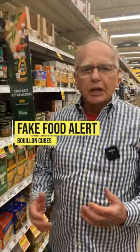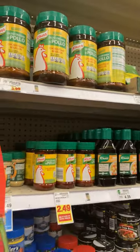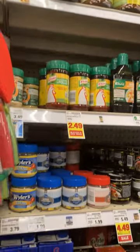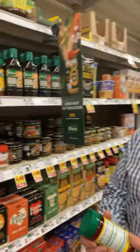Hi, Farmer Dean here. I wanted to let you know about bouillon cubes. Nothing ticks me off more than when I see a recipe that says to use bouillon cubes in it, because I'm going to tell you something — it's anything but chicken or beef or vegetable.